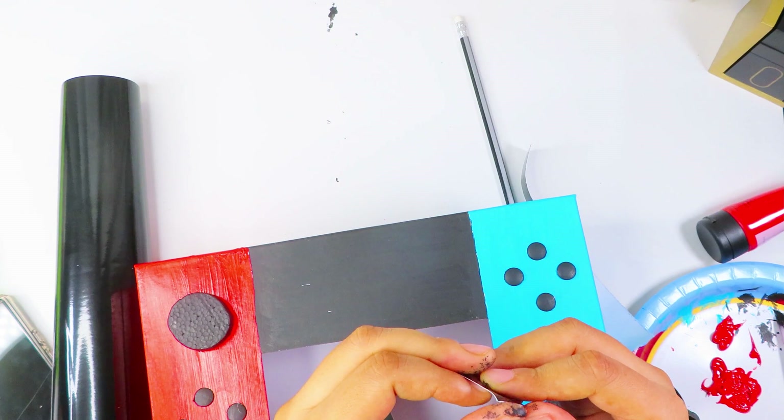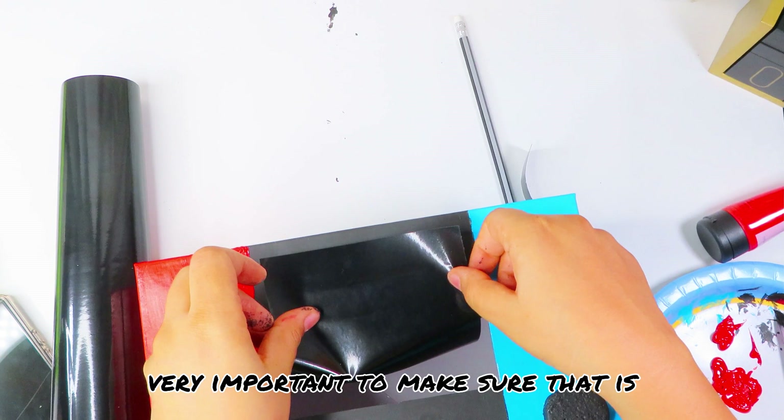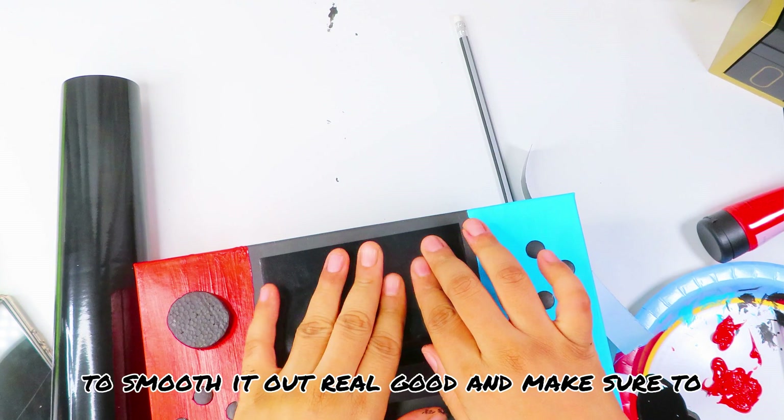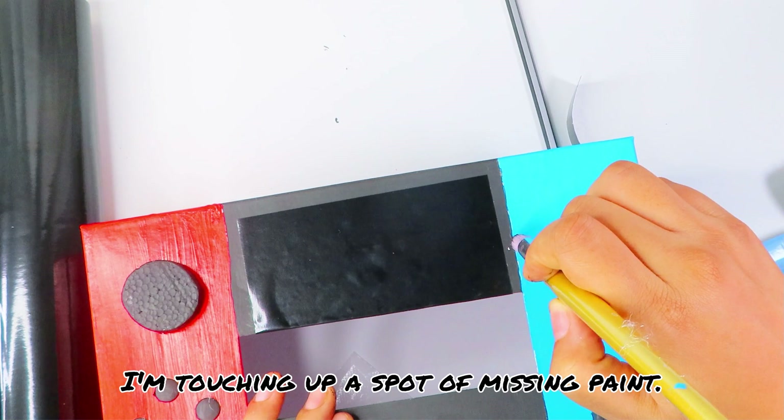Place the vinyl about a half inch from the top, and it's very important to make sure it's straight. When placing it down, smooth it out really well and make sure to fold the excess inside the box's opening. Touch up any spots of missing paint, then repeat the last few steps to create the bottom half of the screen.